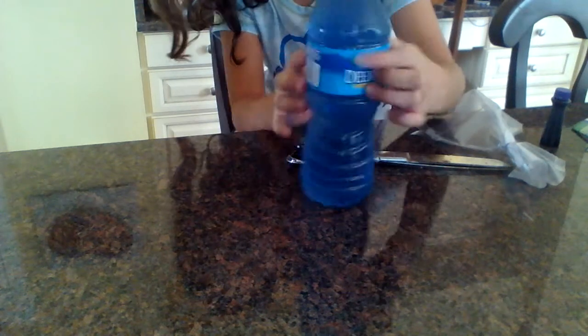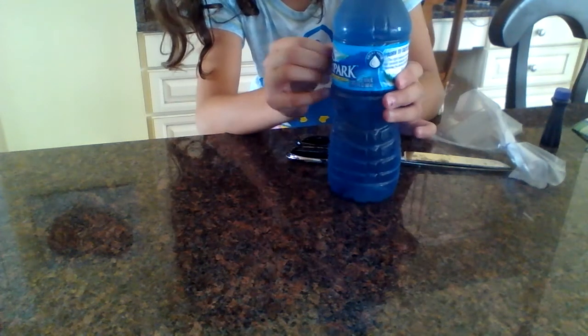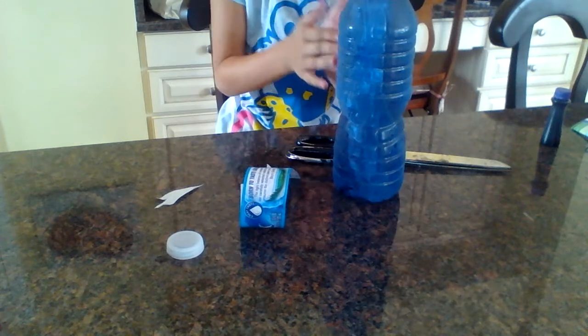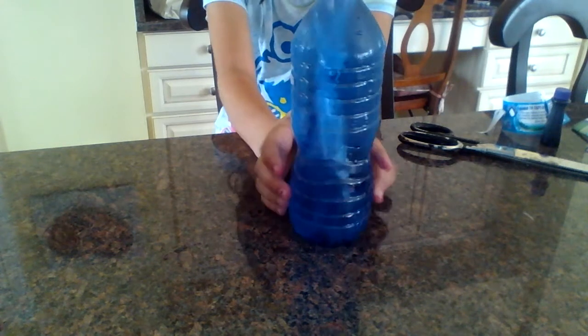Then you peel off the rubber band. Next thing you do is open back up the top, then you stick your little jellyfish into the bottle. It's okay if you get some on your fingers — it will just show plain or clear water, so that's okay. Then you put the lid back on, and now you have your very own jellyfish bottle.